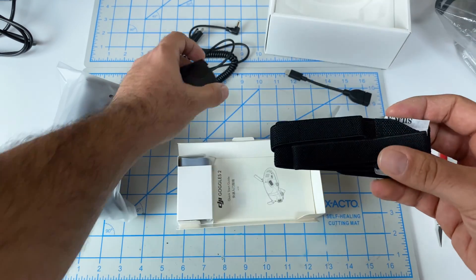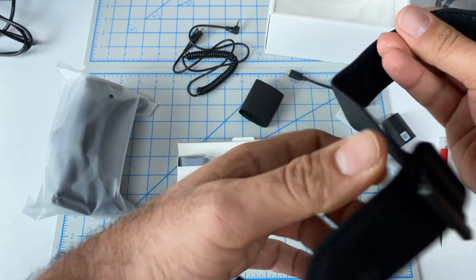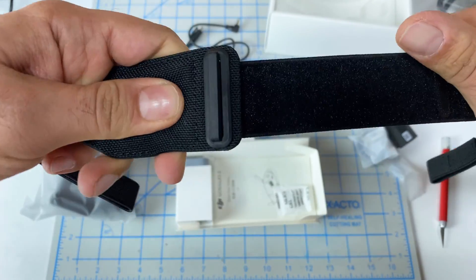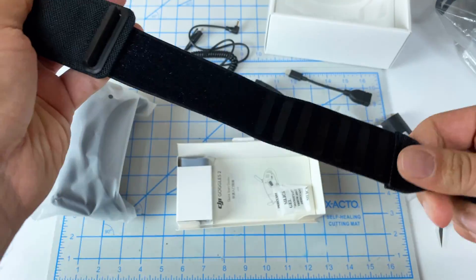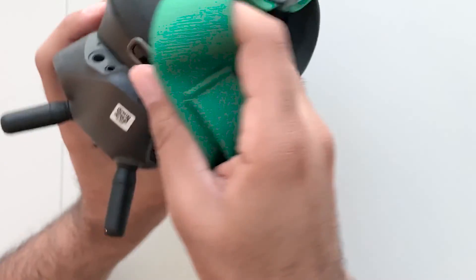We've got the head strap. It's pretty hard in terms of stretch. Definitely not as nice as my Ethix one, but I'm sure there will be aftermarket ones that come out eventually.